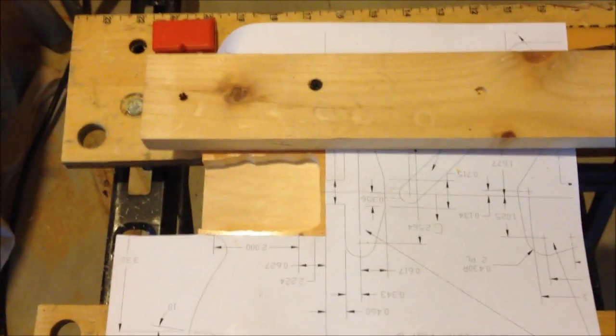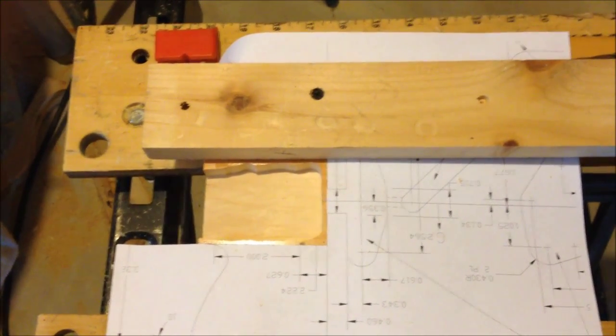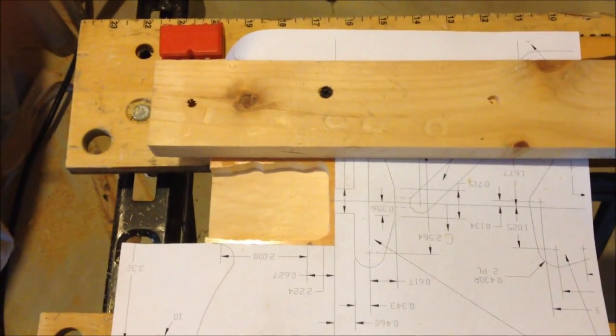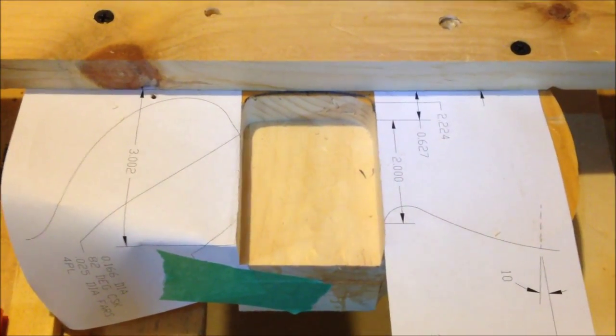Wherever you can screw or glue the template to the workpiece, do it — that guarantees it won't slip or move. This entire surface is going to get covered with something anyway, so it can have screw holes in it. Who cares?